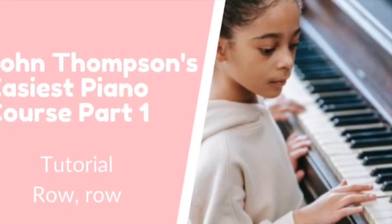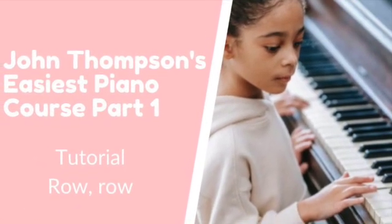John Thompson's Easiest Piano Course Part 1 Tutorial.